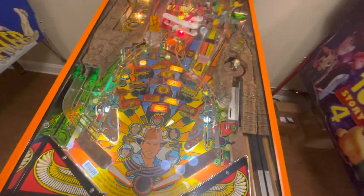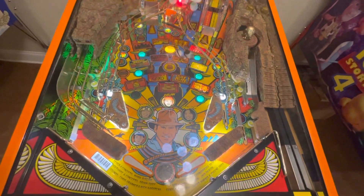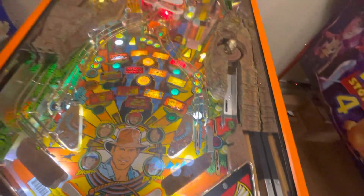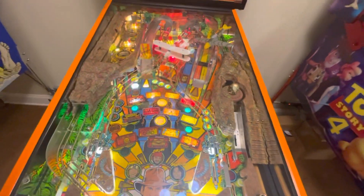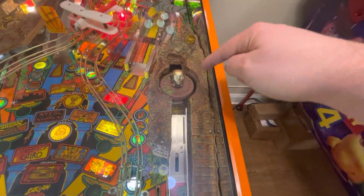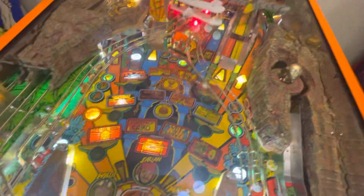One of the hardest things was removing the mylar. I used an upside-down can of air to freeze it off — it took one can; a buddy said it'd take four but it only took one. Then I put new mylar down. That was tedious getting the glue off. I also fixed the shooter, installed Cliffy's, and put mirror blades on the sides. This area was stripped, so it took four hours to get that off.